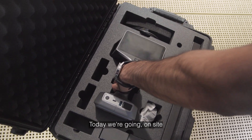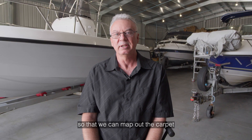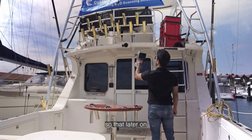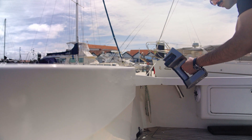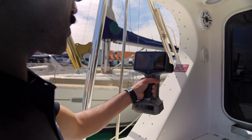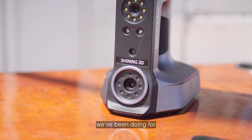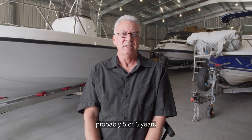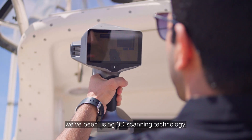Today we're going on site to get some 3D data of a boat so that we can map out the carpet, so that later on we can use software to reverse engineer it and make the pattern to cut it out. Renovation we've been doing for probably five or six years and more recently, about the last 12 months, we've been using 3D scanning technology.